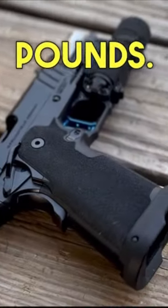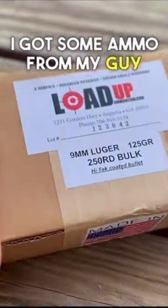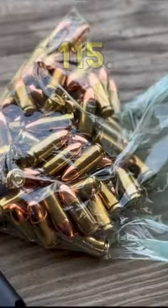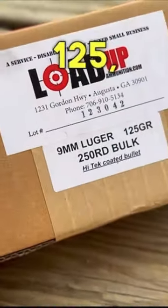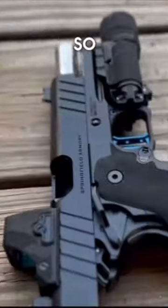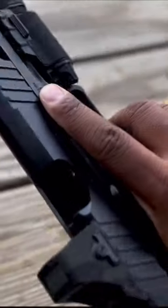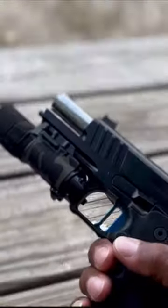We put in like two and a half pounds. I got some ammo from my guy that loads up out here in Augusta, Georgia, and I got some Federal 115. This load-up stuff is 125. So we're going to put some rounds on target, man, and let's see what this thing can really do. Let's go.